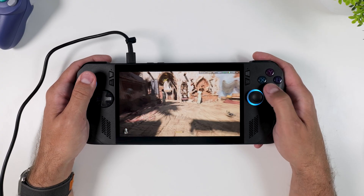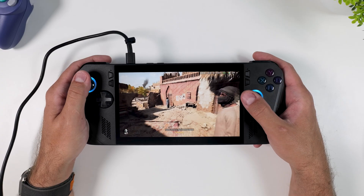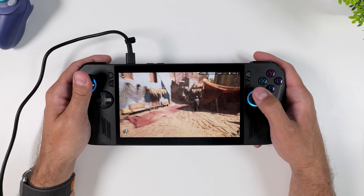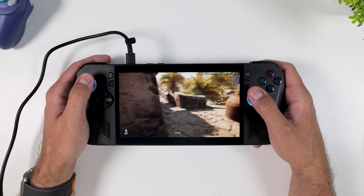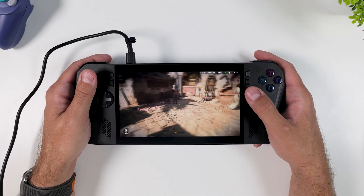Right now I'm running it in Turbo mode, 30W, plugged in, and I'm getting a pretty stable 35-36 frames per second — not bad at all for a handheld like this. But here's the thing: it's kind of bulky. The process of tweaking settings, the background processes, and the pop-ups — Windows just isn't built with handheld gaming in mind. It works, but it doesn't feel like it's made for this form factor.